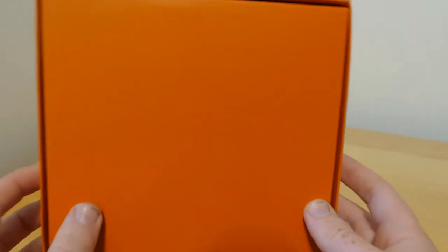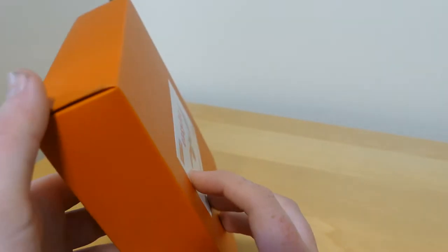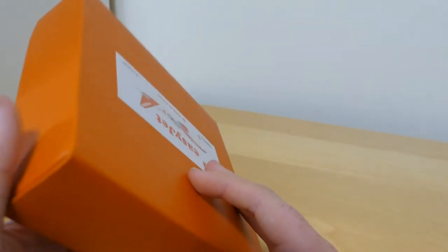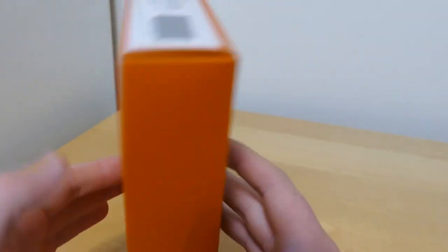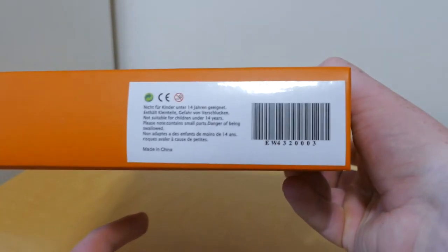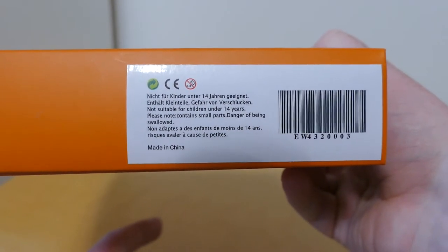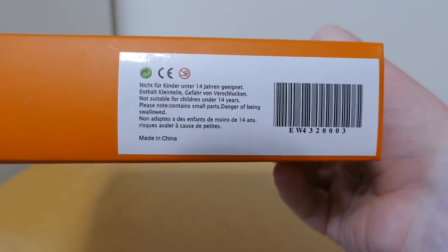On the back it's just plain orange, and on the sides it's plain orange as well, so nothing really needed to show there. On one side you've got the barcode and it says not suitable for children under 14 years.